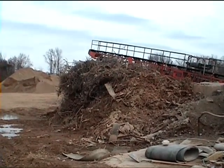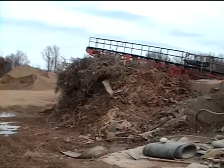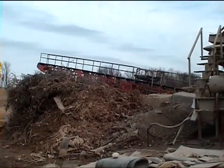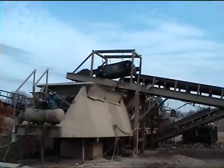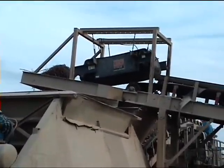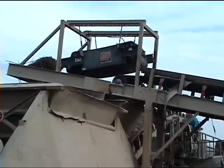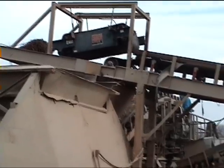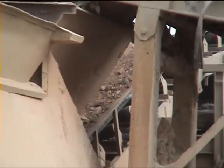This is a look at some of the reinforcing rod that has gone through the impactor and has been removed by both the primary and secondary belt magnets that you see in the background. A better look at how the magnet is set over the product coming out of the crusher, taking out the metal. And you can see material going up the belt in the background.